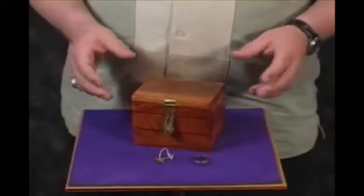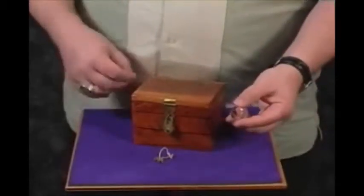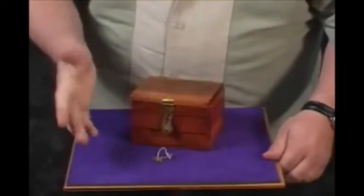A double lock box mystery. It's a great piece for either parlor or stage. In this instance we're using a ring. You can do this with borrowed money, borrowed watches or rings. You can take advantage of the person's ring and it just goes away.